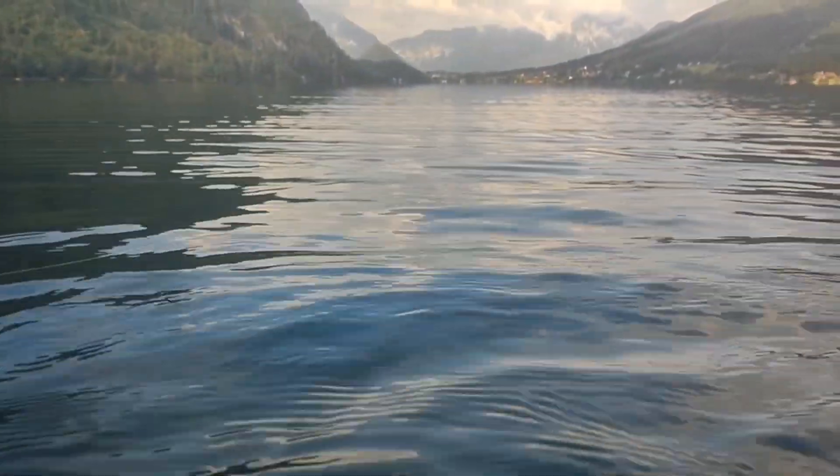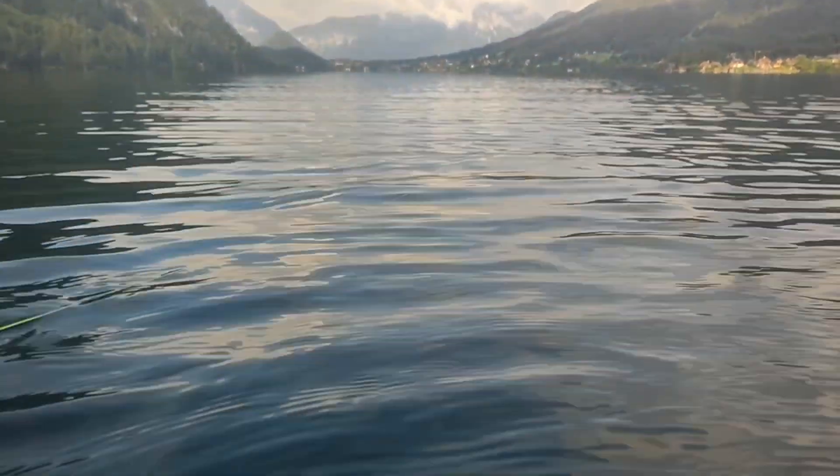It's just me making these waves now. But look at this clear, crystal flat lake.